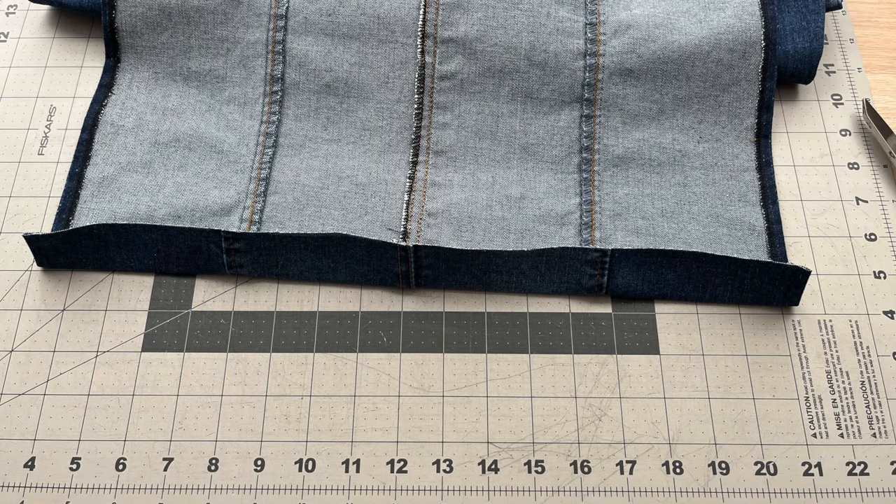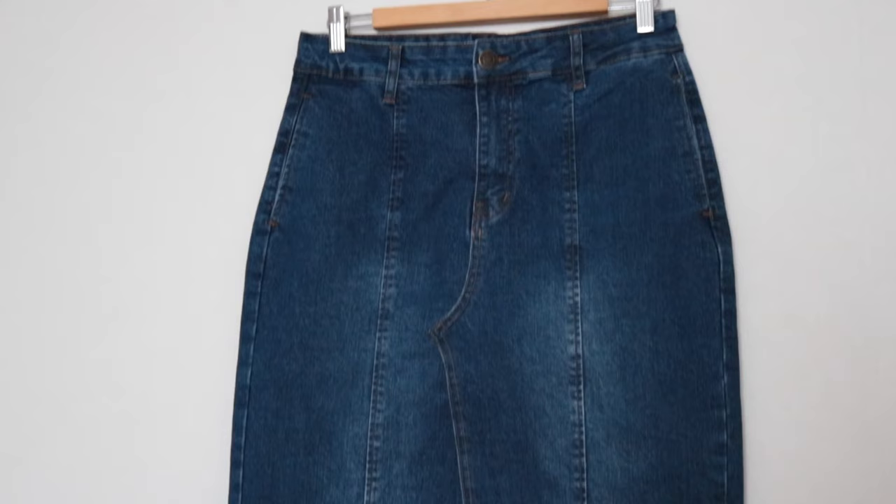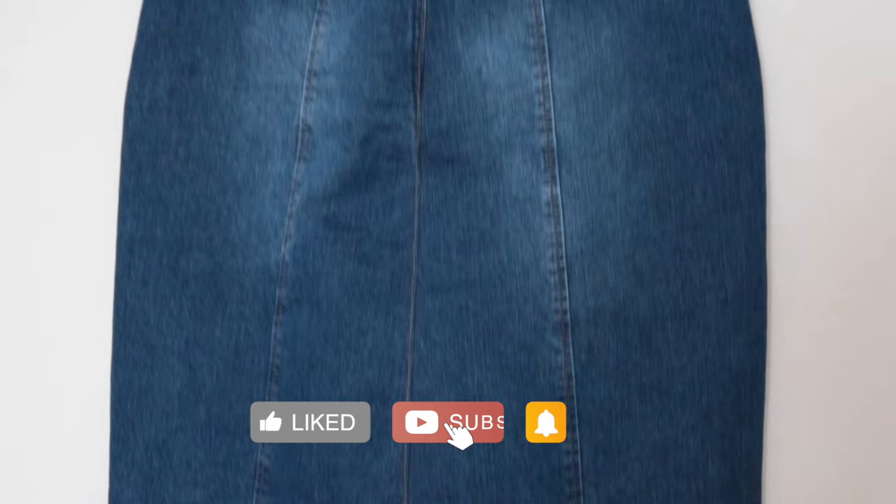For the final step I shortened the length of the skirt by four inches, using an inch and a half of those four inches to redo the hem. And there you have it — we just turned a pair of jeans into a chic denim skirt. Let me know if you found this tutorial helpful, and don't forget to like and subscribe for more exciting DIY fashion ideas. Until next time, stay stylish!